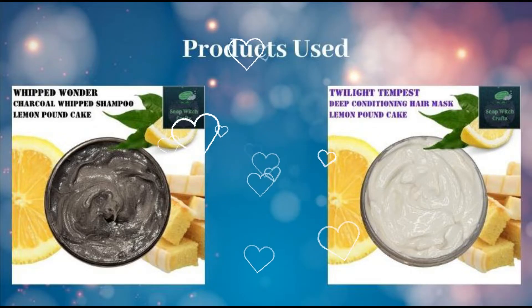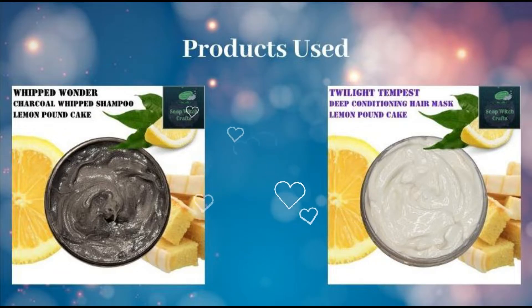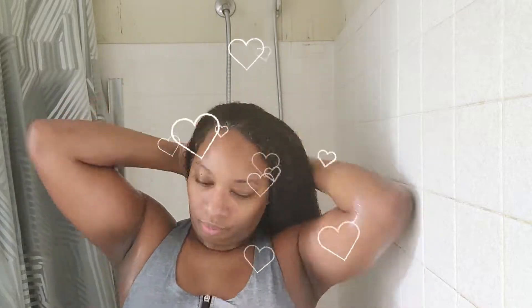These are the products I used: my new Whipped Wonder Whip shampoo and my Twilight Tempest deep conditioning hair mask. These are not the only products I used, but they are the only products of mine that I used. So here we are starting out all natural.